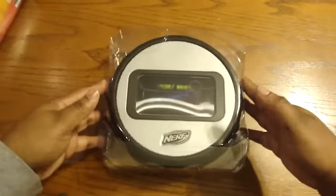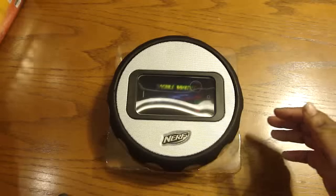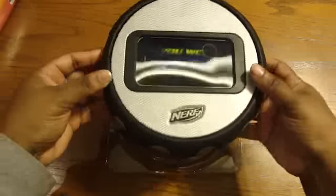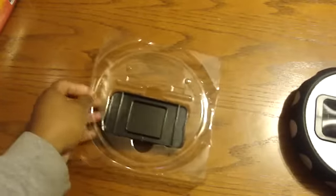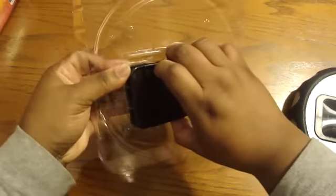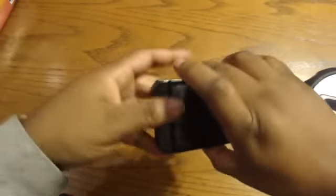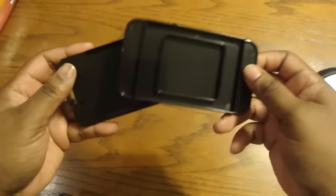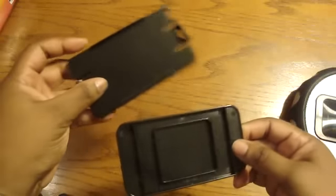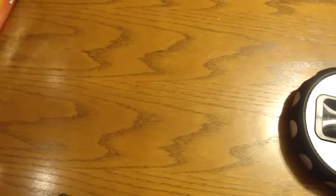As you can tell, nothing else is in the box. Let's go ahead and lift this part up. I'm thinking this is for either the iPod or the iPhone — adapters, maybe. I will let you know in the full review.